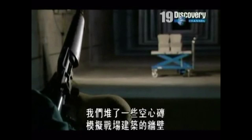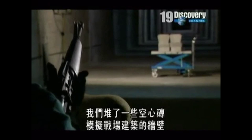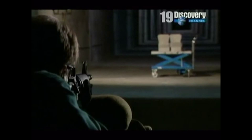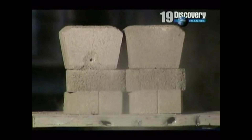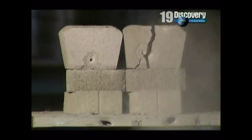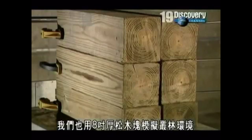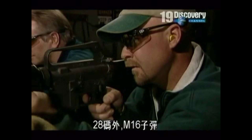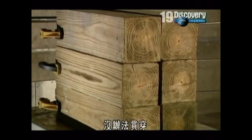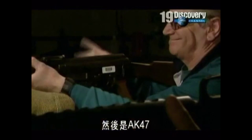We've set up cinder blocks to simulate the wall of a building in a combat zone. First, the M16 — quite impressive. And now the AK-47. We've also simulated a jungle environment with an 8-inch block of dense pine. At 28 yards, the M16 bullet fails to penetrate. And the AK-47?